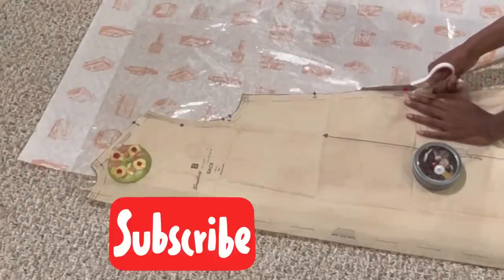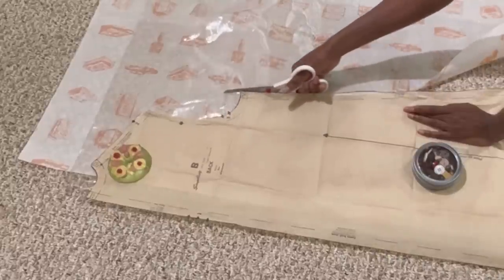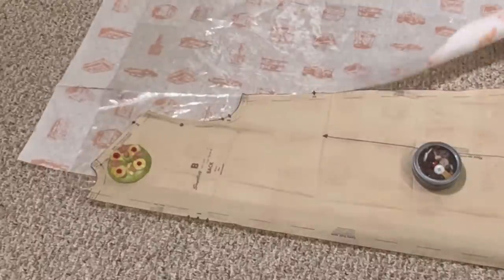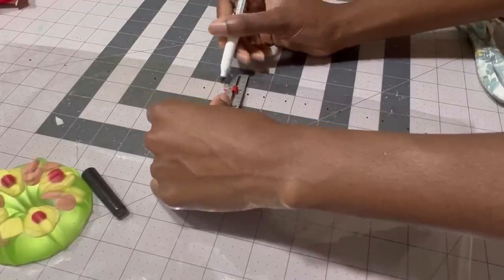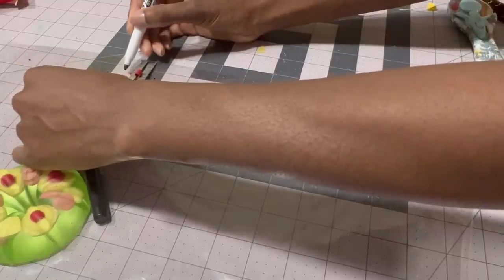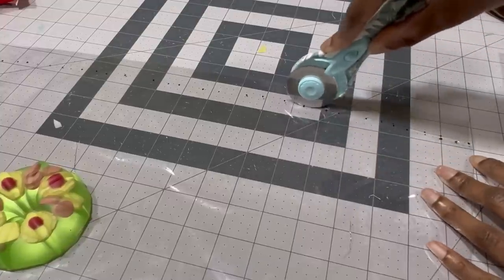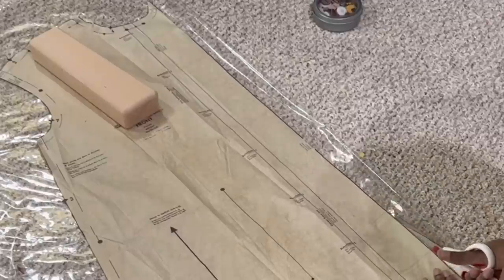Now I'm cutting the back piece on the fold to omit that center seam. I'm using scissors I've delegated to craft use — don't use your good fabric scissors. A rotary tool would be best for perfectly crisp lines, especially at the bottom of the coat since you won't be hemming it. I'm marking the one-inch hem with a dry erase marker because it comes right off the material, then cutting that off. Now it's time to cut out the front of the coat.